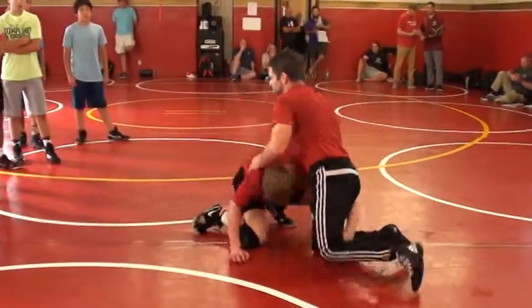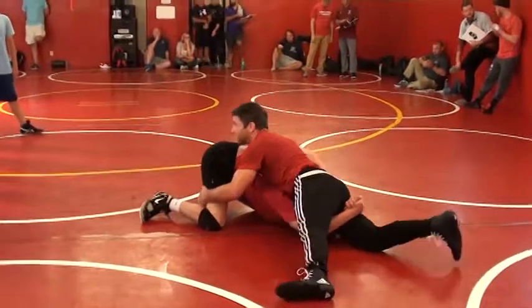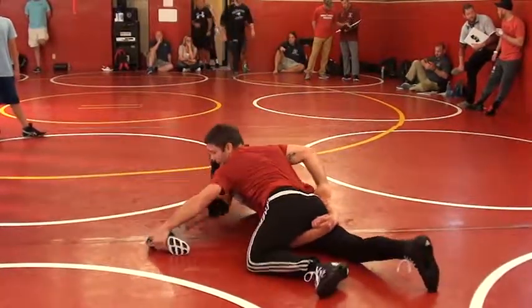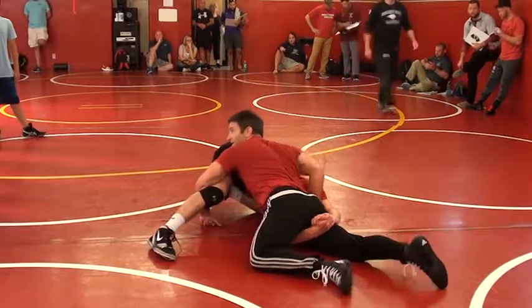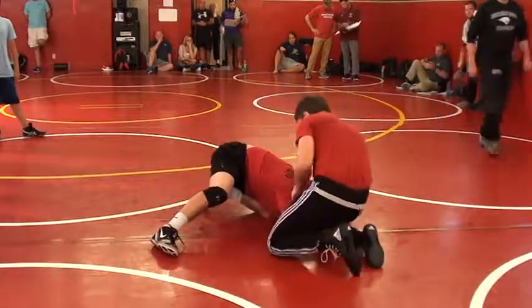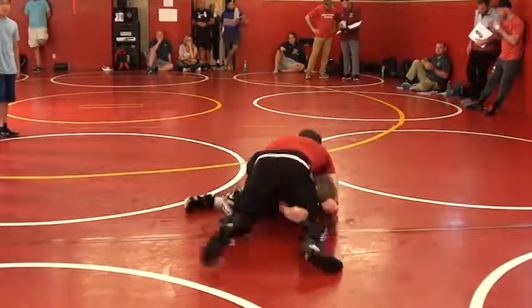So some of these guys down on the bottom here, they don't have a plan. They don't have a plan when I get here. So I come and I turn this out, and he posts it. Perfect. This hand goes elbow deep. My right hand is just sneaking through, and I have to take your elbows.